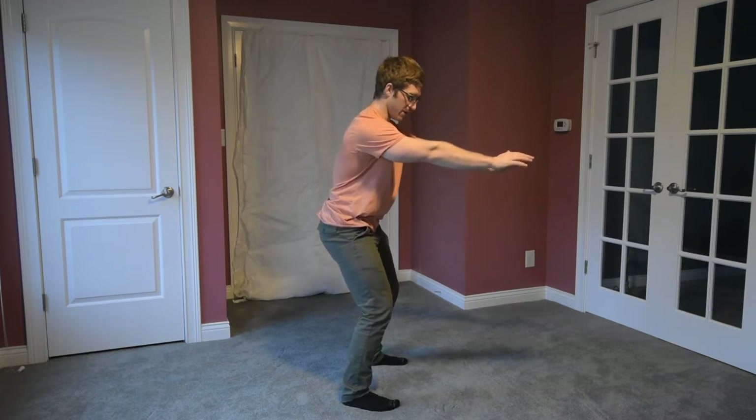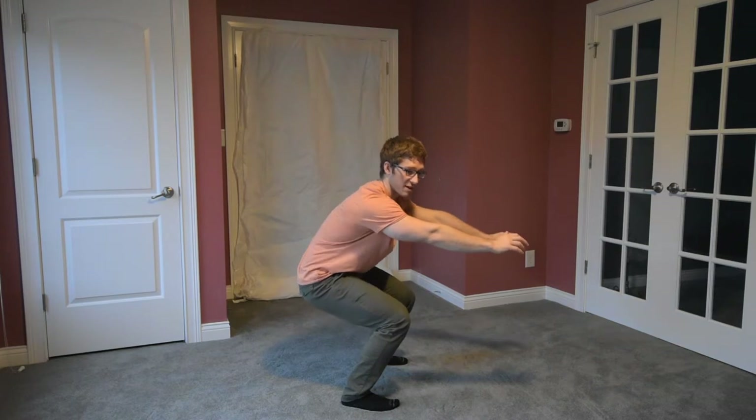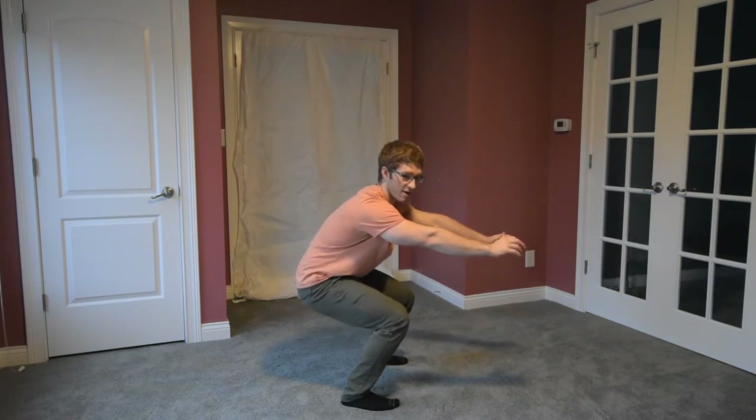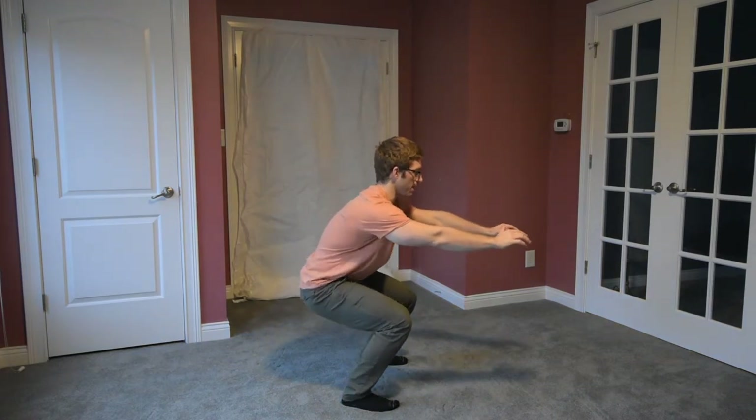So I can hold this semi-squat position and find those abs. Then what I can do is squat down, hang on to that position, and if I feel myself lose it like this, I know to stop. I don't want to go into that position where I'm losing it — I don't want to go to that depth. I want to make sure I maintain a good pelvic floor position the entire time.